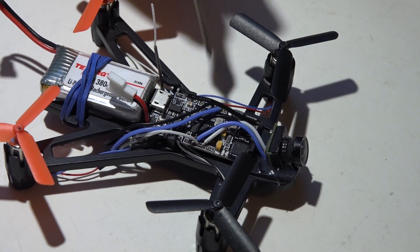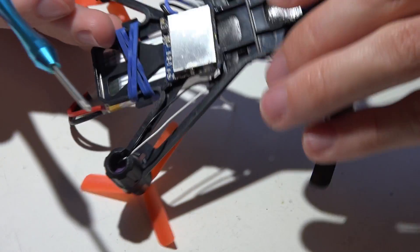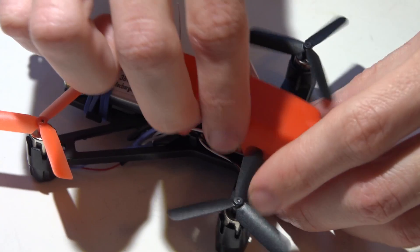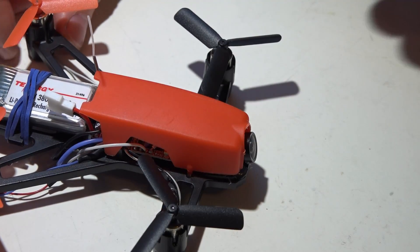I'm using the FlySky version with the Turnigy Evolution. This is just a seven or eight dollar camera; I don't know how much the video transmitter cost but it's very cheap and works very well, and the frame cost five bucks. It also comes with a top cover and I just slap a rubber band on it, and it's been holding up great.